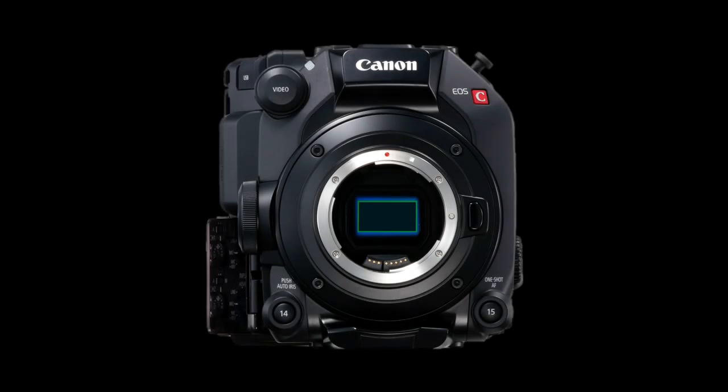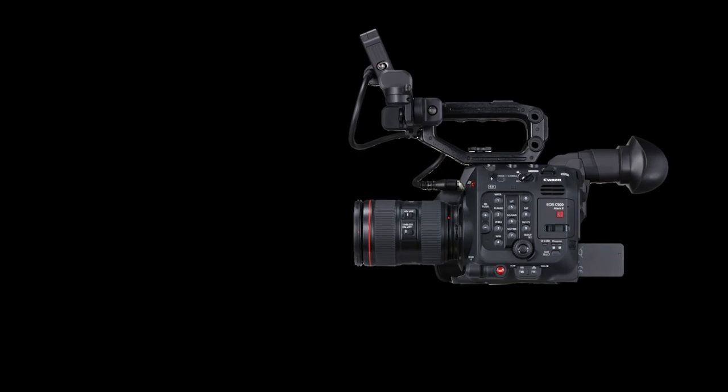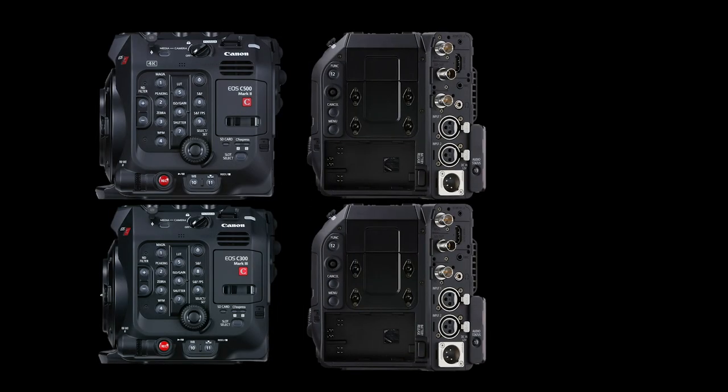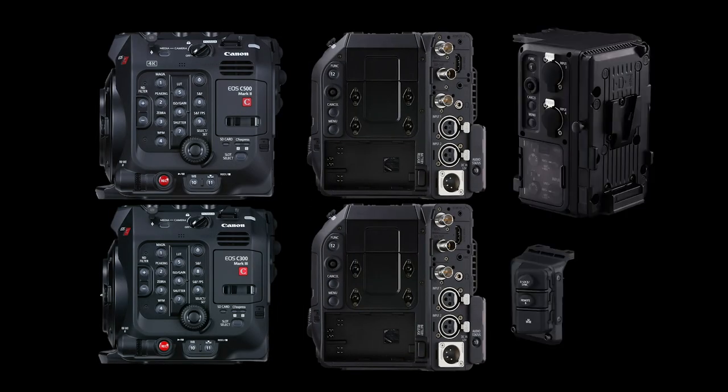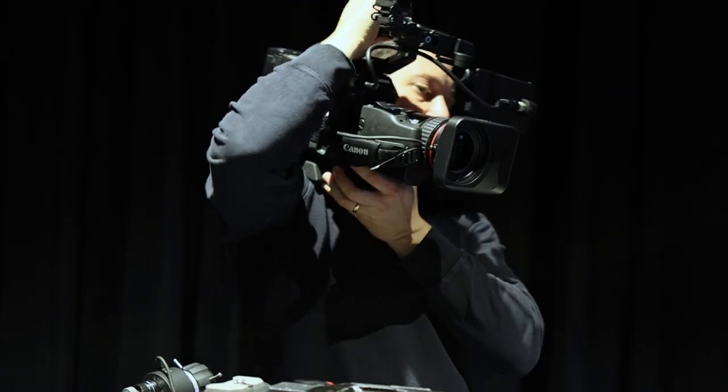The Canon EOS C300 Mark III and C500 Mark II are two of the most configurable cameras in Canon's history. Sharing the same modular body style, optional expansion units, and accessories, moving from studio to field is easier than ever.